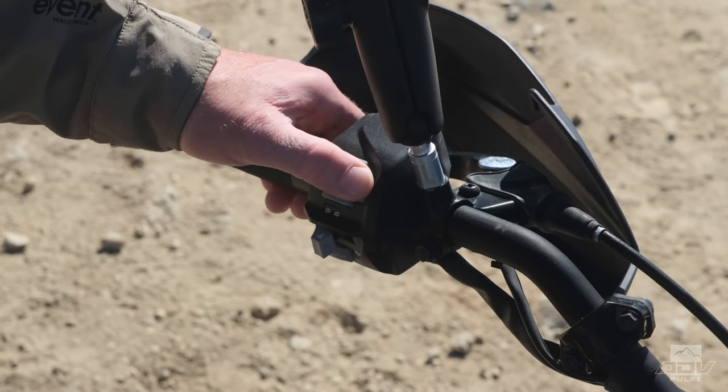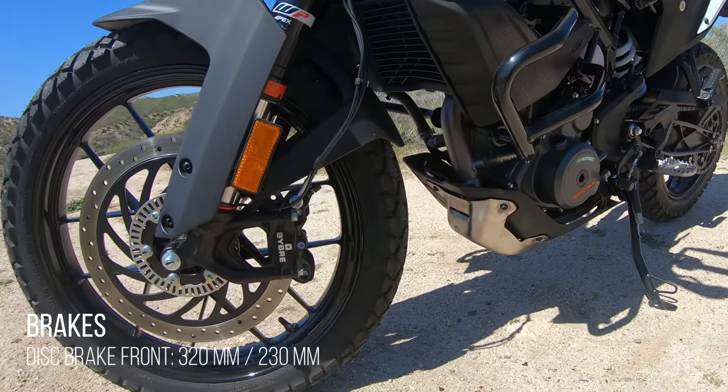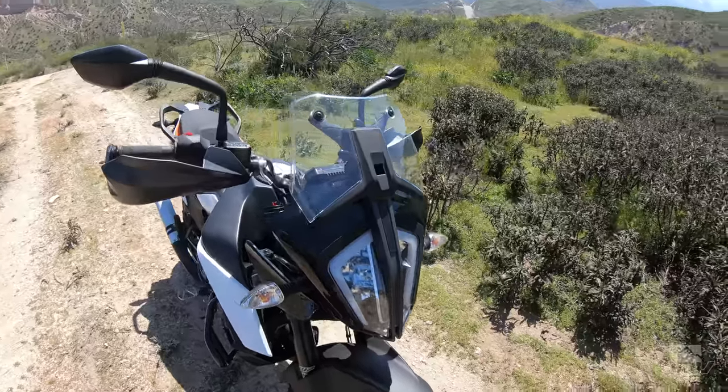You also get a lot of premium components, including a slipper clutch and Bybre brakes, which are Brembo's made in India. As far as off-road components go, the 390 comes with a skid plate, crash bars, hand guards, and fat bars.